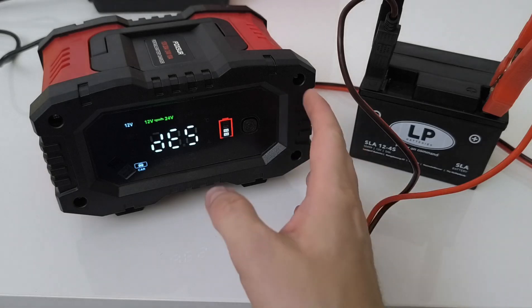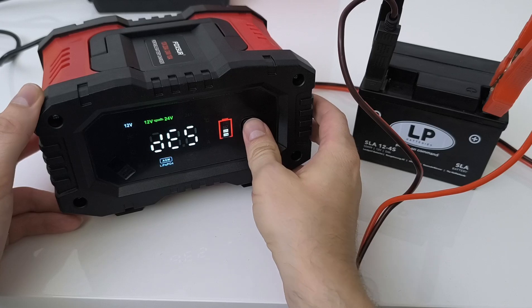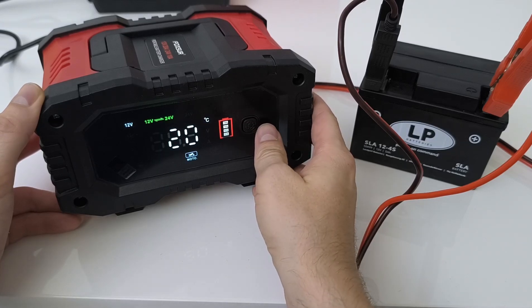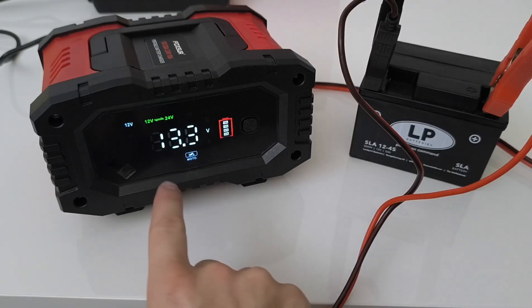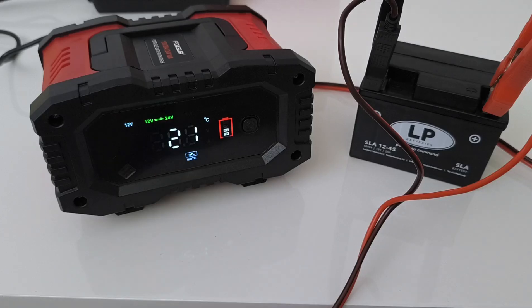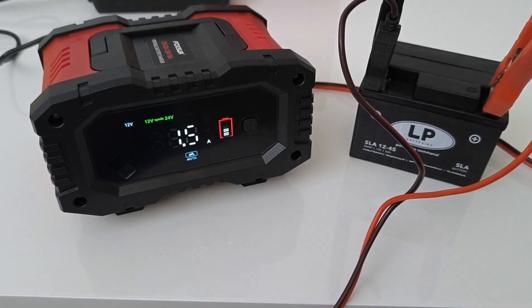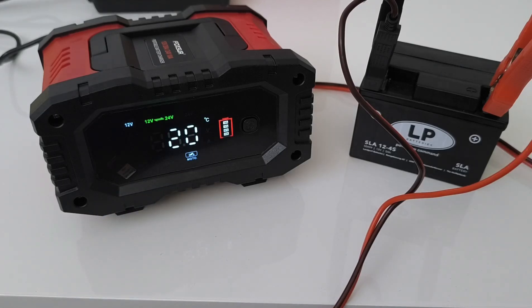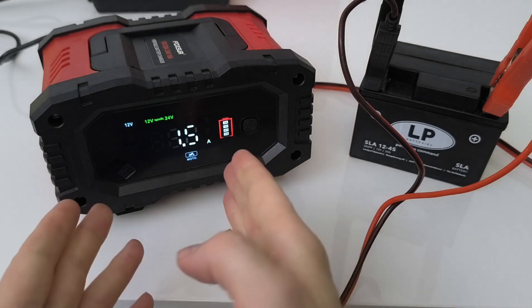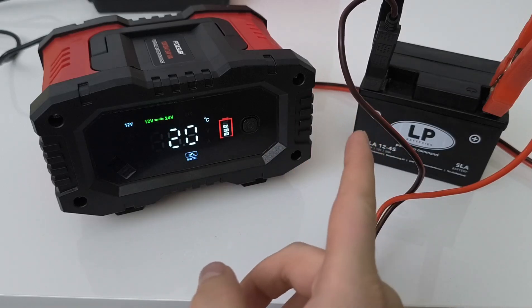The charger has started and you can see it is selected on car mode. We will switch it to motorcycle because this is a motorcycle battery — and now it starts charging. Right now it's charging at 13.3 volts and 1.5 amps of power. The charger automatically detects that this is a 12 volt battery, and you just need to select the type of charging — motorcycle battery.